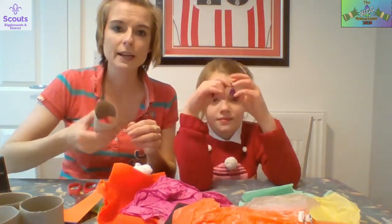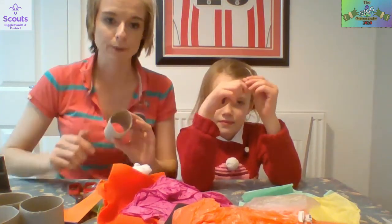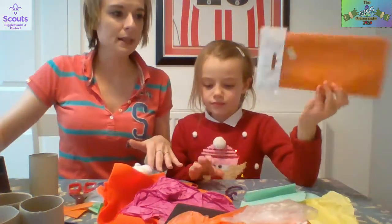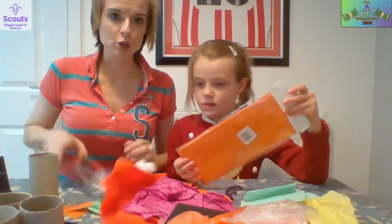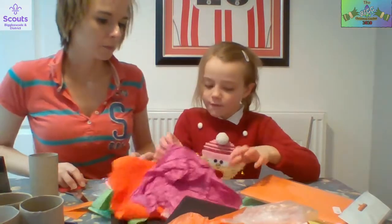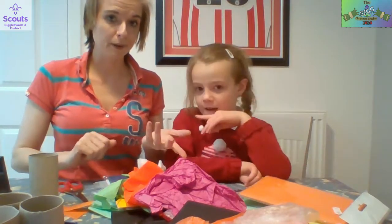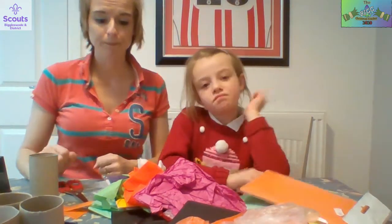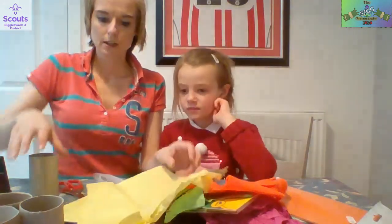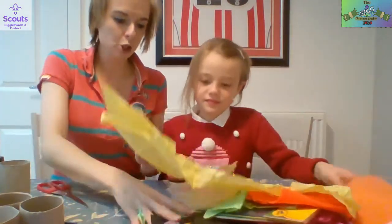We'll give you a quick demonstration on how to do one of the tubes and Alyssa and I will get the rest all prepared. For this you will need lots of different colored tissue papers, some sellotape, glue if you've got it, and some scissors. If you don't have tissue paper you could use felt, or crepe paper - anything like that will do.